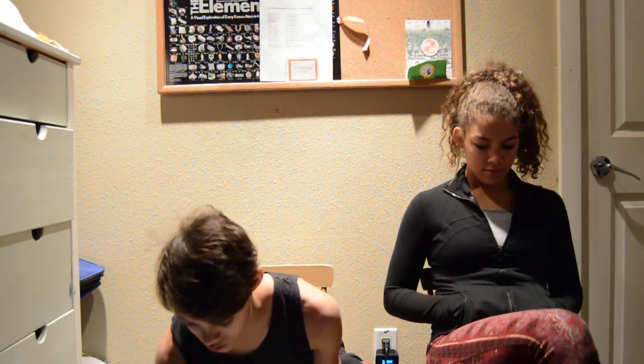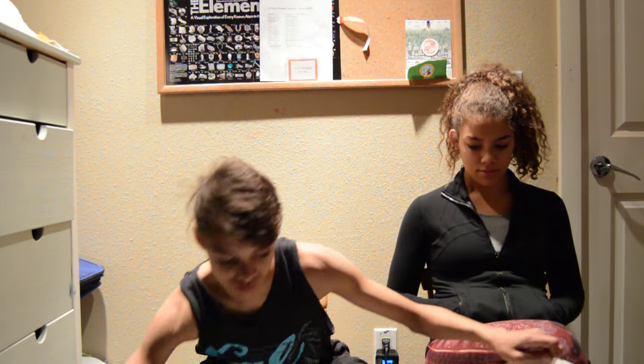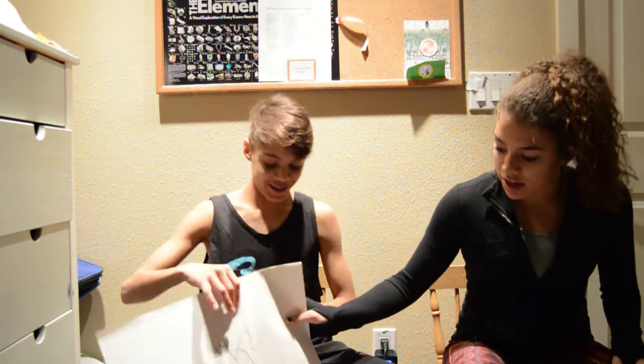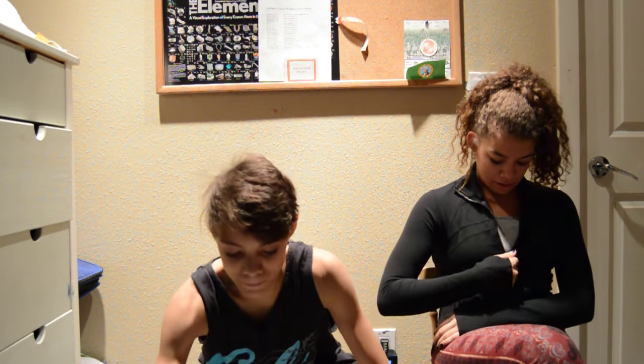Last time she drew this piece of crap — I don't know what you drew. What was it? I don't know what it looks like. It looks like an airport or something. Anyway, today it's gonna be my turn.